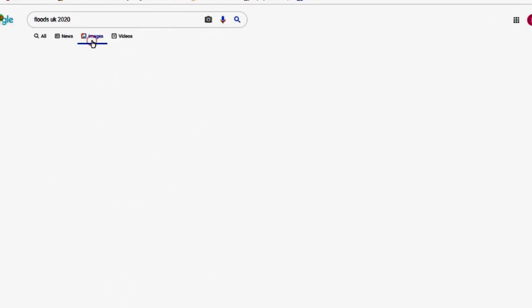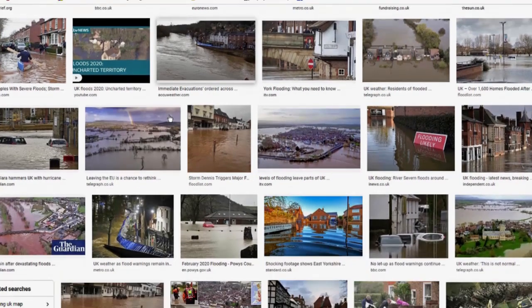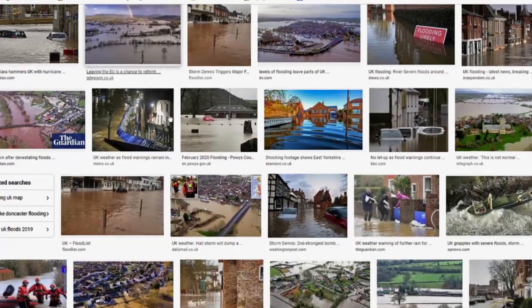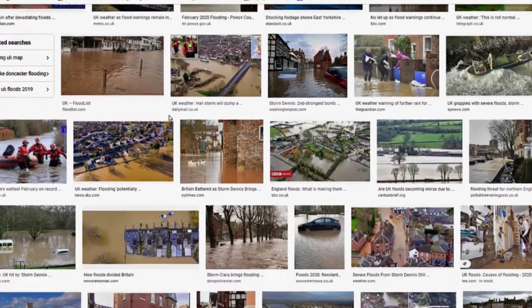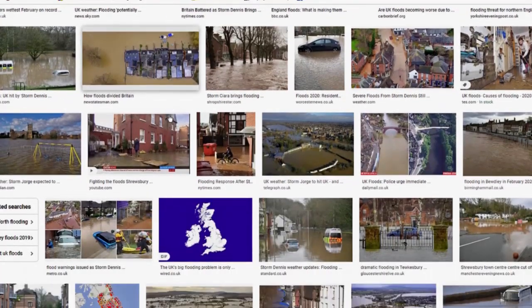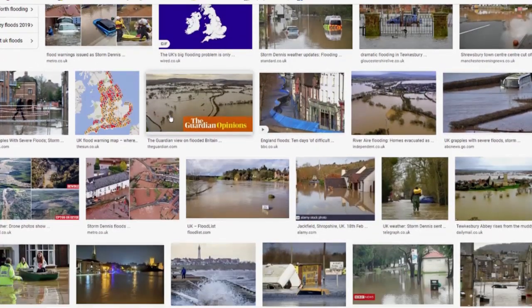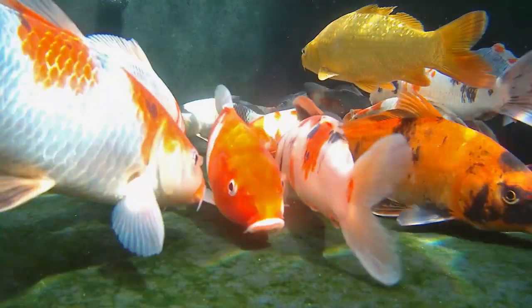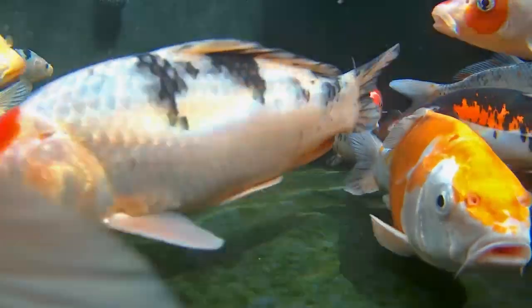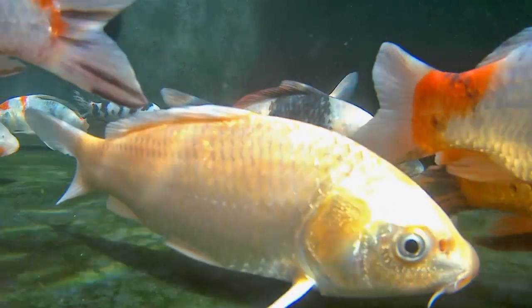So why has this year been so bad? Well, I think it's largely down to the weather. This winter has been one of, if not the wettest on record in the UK. It's been all over the news — rivers burst their banks, flash floods, farmland saturated with water. Our ponds have been overflowing with rain, and topping up with tap water has been the last thing on our minds. Whilst there is nothing in rainwater that is directly harmful to the fish, it lacks carbonate minerals and it cannot be relied on exclusively as a water source.